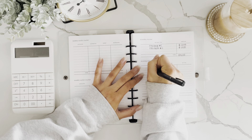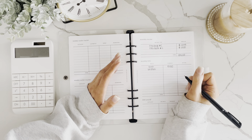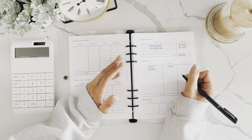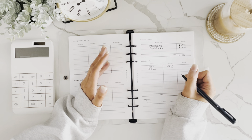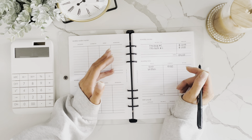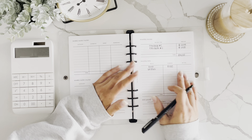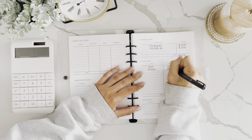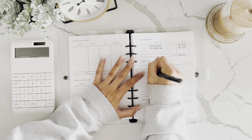Utilities are next. This can actually be a variable expense — our utility bills are different every month depending on the time of year. We live in Minnesota, so in summer our electric bill is higher from running AC, and in winter our gas bill is higher from the furnace. But I still put it in this category because it counts as my four walls. Let's say utilities total $120.